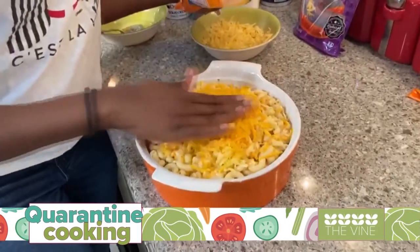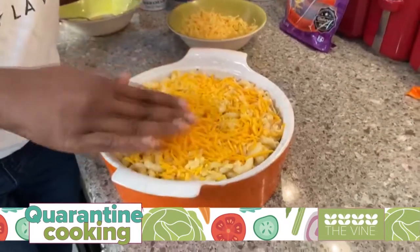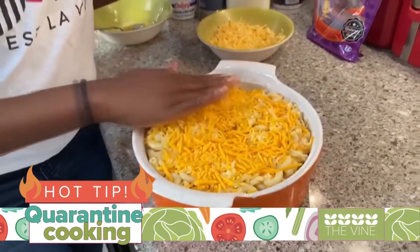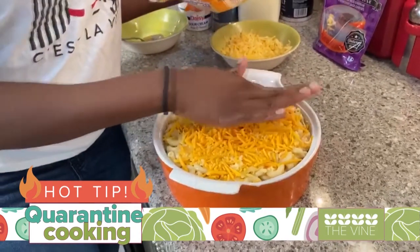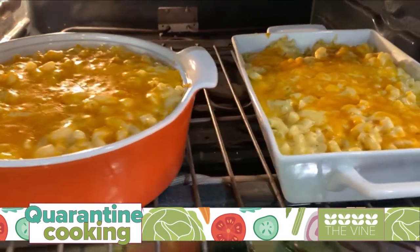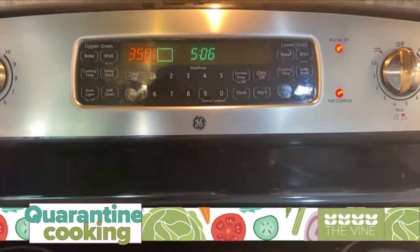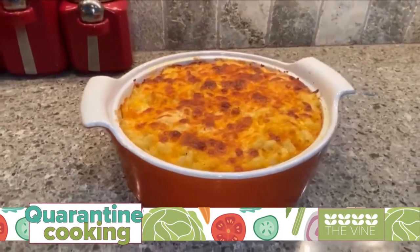The very last thing you're going to do before you put it in the oven is sprinkle a little bit more cheese on the top. That's going to give you that nice golden brown effect once it bakes. You can also put it on a low broil for an additional five to ten minutes at the very end, and I promise you, you will end up with perfection. I've been cooking them at 350 for a total of about 30 minutes. And here's the final product.